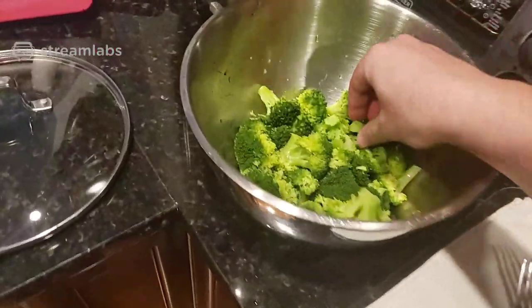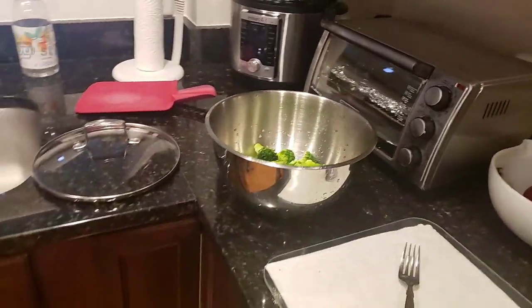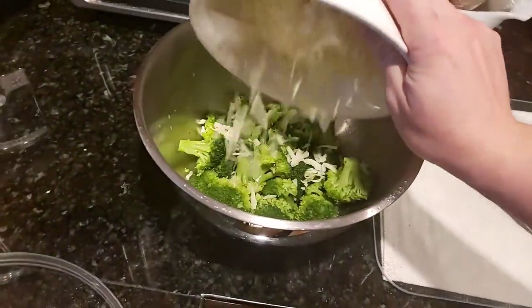Now that we have the broccoli in there — yeah, it feels like it could be mushed — we're gonna just dump everything in. We're gonna put some cheese. Get a nice good amount of cheese, just gonna dump that right in there.